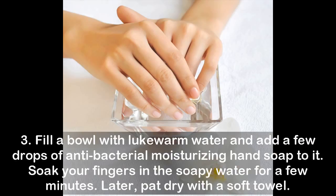Step three: fill a bowl with lukewarm water and add a few drops of antibacterial moisturizing hand soap to it. Soak your fingers in the soapy water for a few minutes, then pat dry with a soft towel.